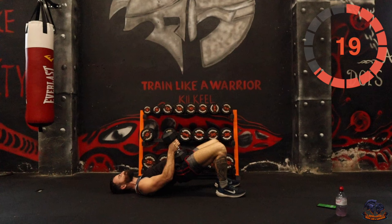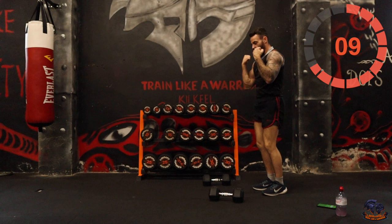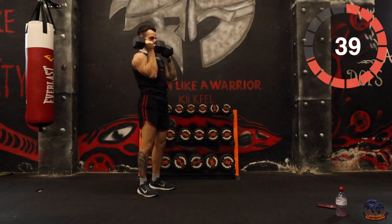Two curls into two arm press is next. So it's one, two, hit up — one, two. Come on, let's go for it.